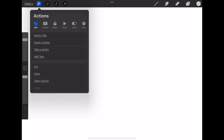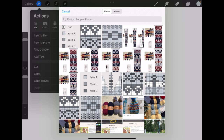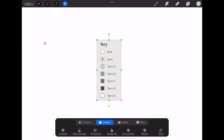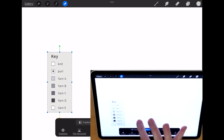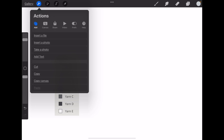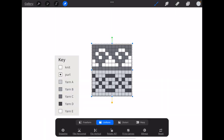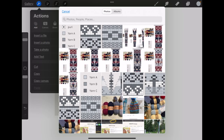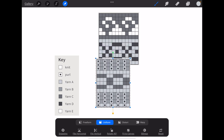Now we can start adding the screenshots we took. You do that by going up to the little wrench, selecting Add, then Insert a Photo. Here are my screenshots — I'll import them one by one. Here's the key; I'll move that off to the side. Then I go back to the wrench, insert a photo, and take the next one. I'll put that up here, then add the third one. You would continue adding as many as you have.